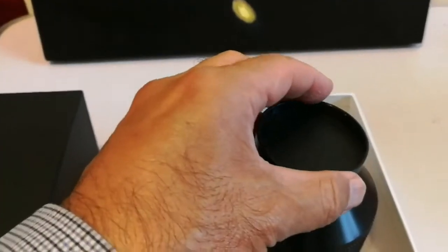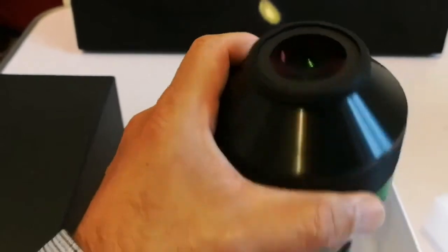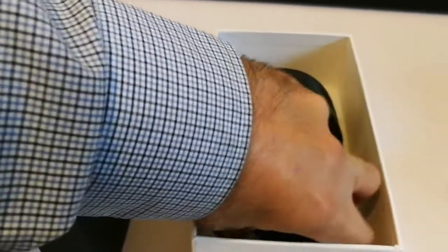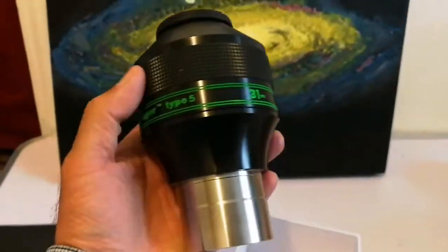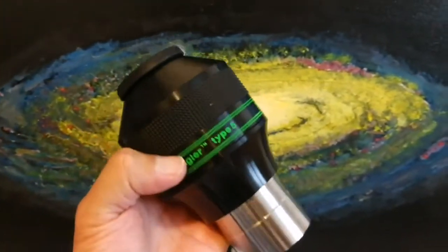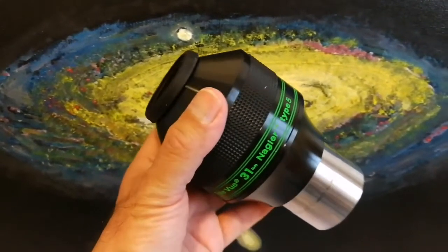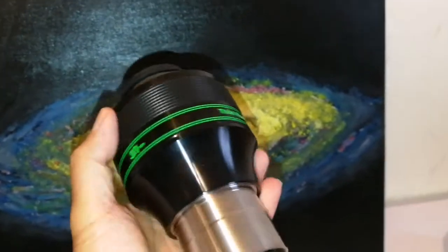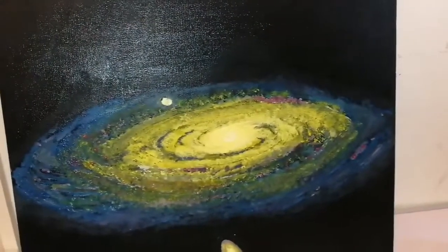Let me remove the eye cap - I removed it, and I'll remove the other one also. This is quite heavy. This is a very good eyepiece so far. I'll just have a look by looking into the window to see how it shows against the light. So far so good - the image is not bad, quite good actually.